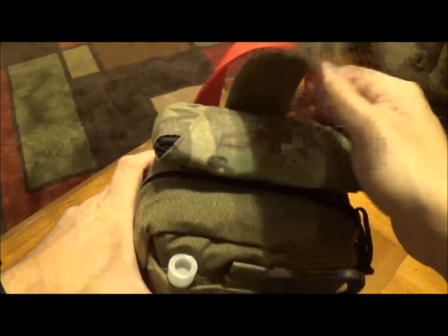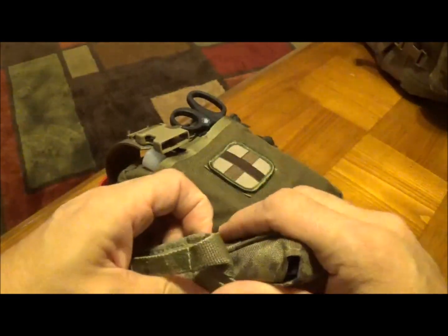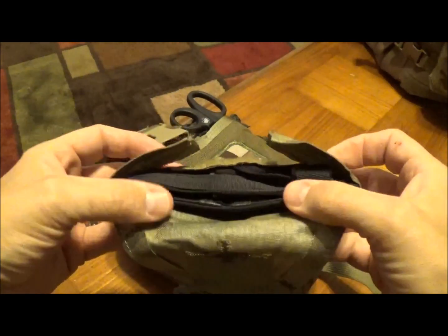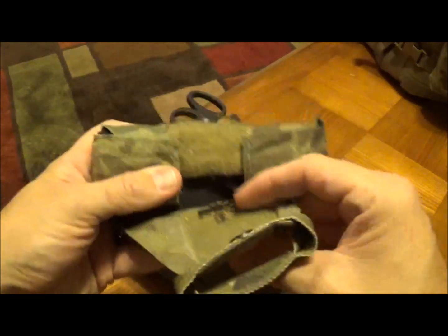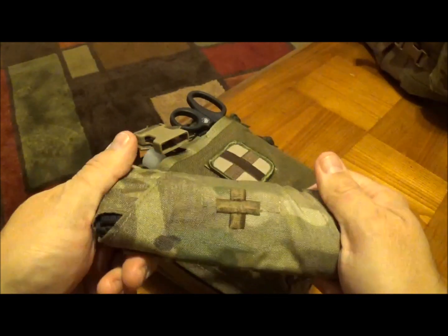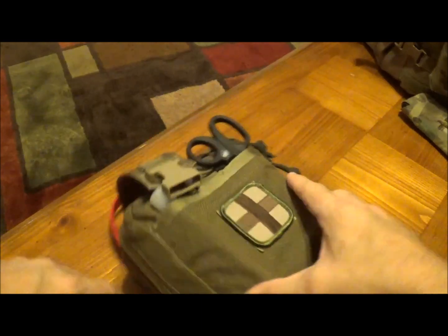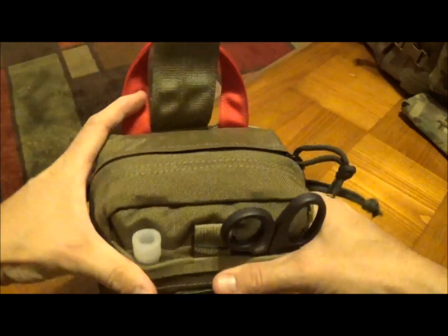Without further ado, let's open this up. I'm not going to go into a lot of detail about this — this was a prototype IFAC. I had the privilege of meeting a SEAL Team former medic, and this was a prototype that he and a couple guys out of Little Creek, Virginia were working on. As far as I know, it never made it to production. I've never seen another one like it. It's the item I get asked about the most from my medical equipment.